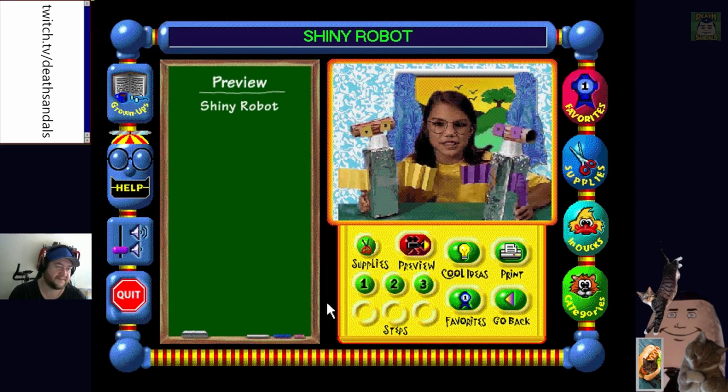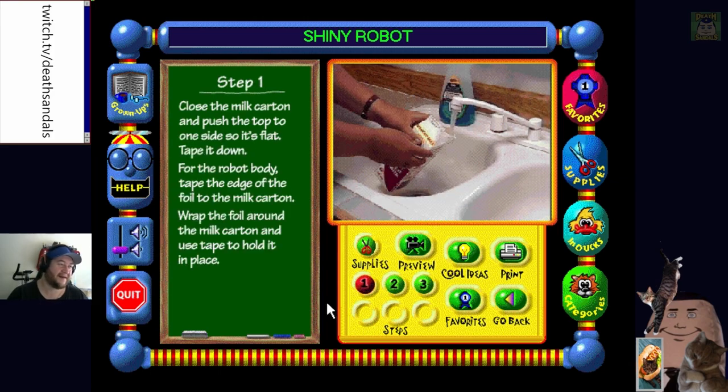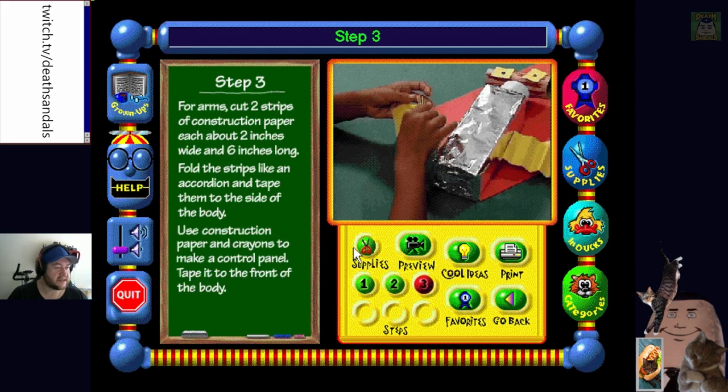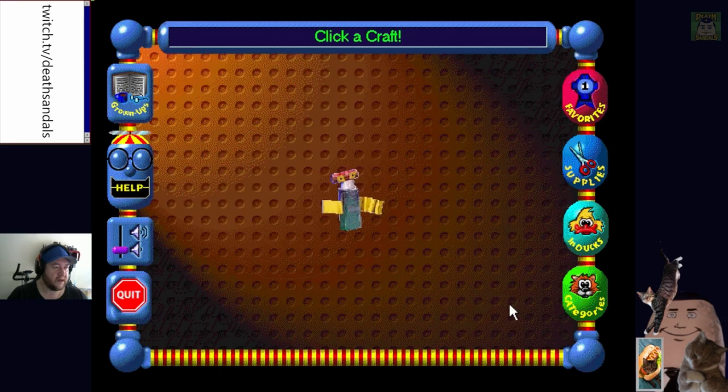I'm stuck in a blue screen in the 90s, it sucks. 'Build your own futuristic playmates.' 'Here's Shiny Robot - now we can all play together.' Shiny Robot is my new tinfoil friend. So make the milk carton - wash out the milk carton, good idea. Tape the nut - okay so it's just step three that seems to be where it's crashing when he finishes reading stuff out.